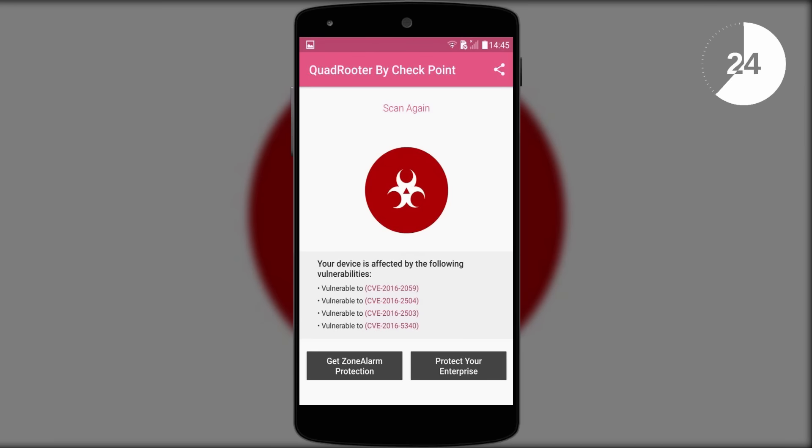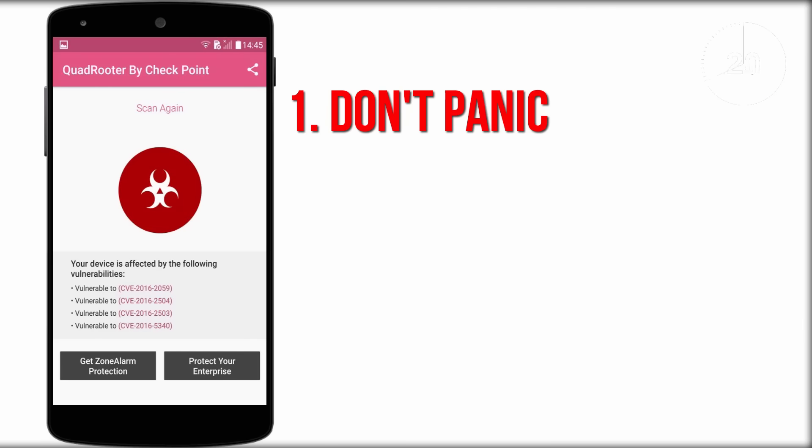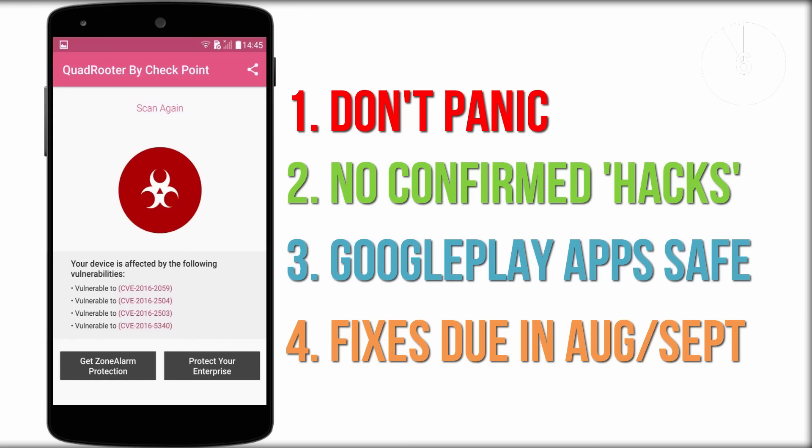So if you do get this warning, what should you do? Well, the first thing is not to panic — this just means that your device is vulnerable, not infected. Secondly, there have been no confirmed reports of anyone exploiting this. Thirdly, any apps you download from the Google Play Store have to go through a verification process, so you should be safe anyway. And finally, security patches in August and September should kill these vulnerabilities for good.